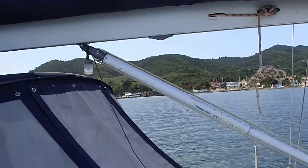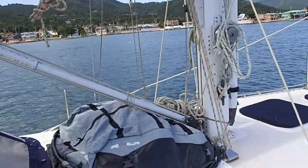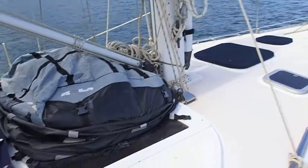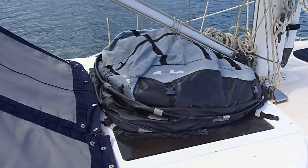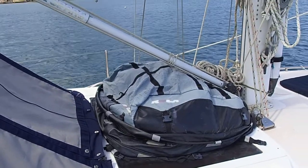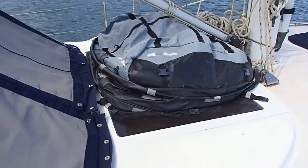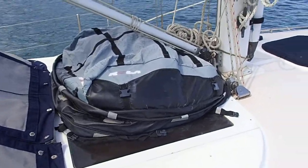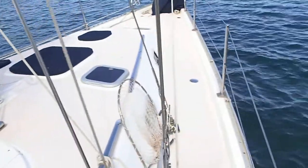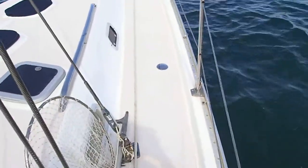There is a boom vang. Underneath that storage, those are skylights — and when that storage bag is not there, if you want to store it somewhere else, there is a lovely amount of soft diffused light that comes into the main salon; it's very nice. There's a fishing net somewhere. There's a boat hook.